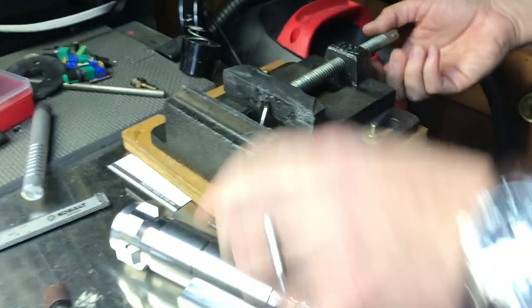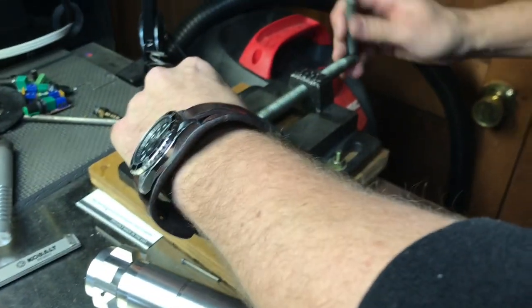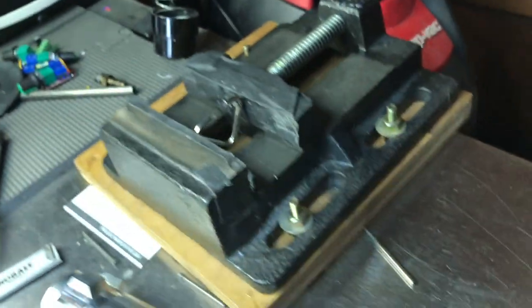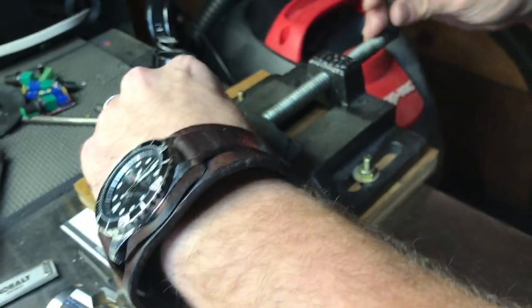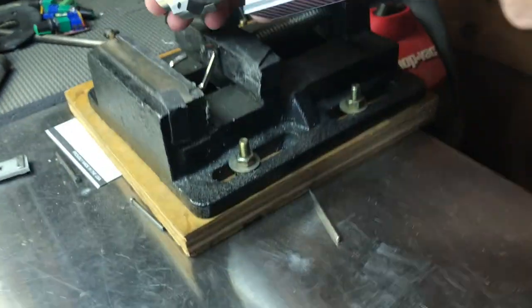The only thing I'm worried about is I don't want the shop vise to close on the other pommel cubes. So I've mounted the tri-ring in here deep enough that the shop vise isn't a problem holding onto it, but not so deep that when I squeeze it, it screws up the other pommel cubes.